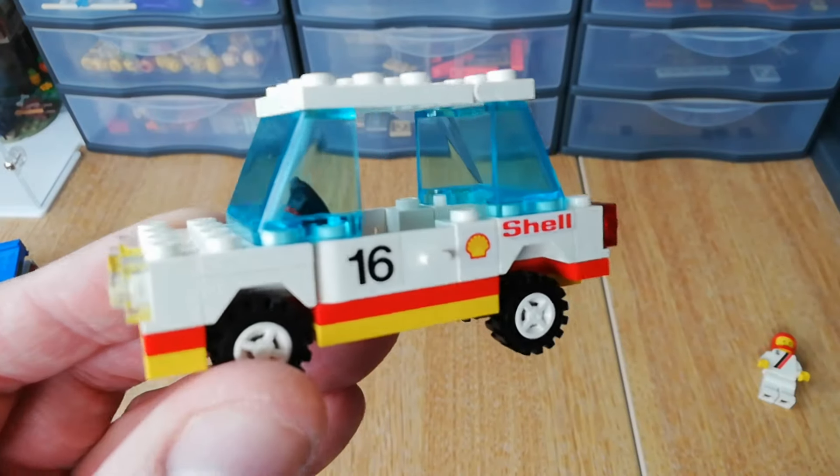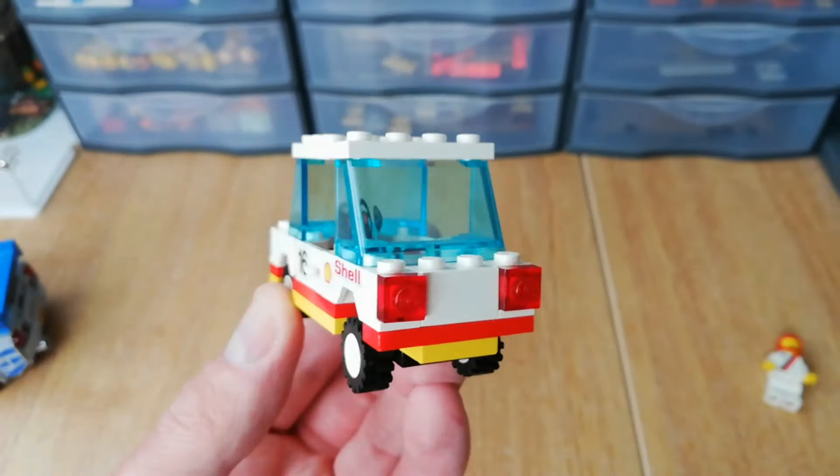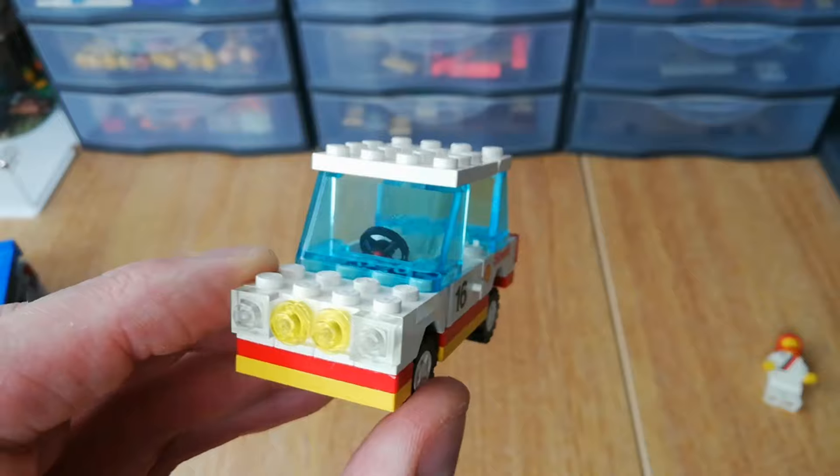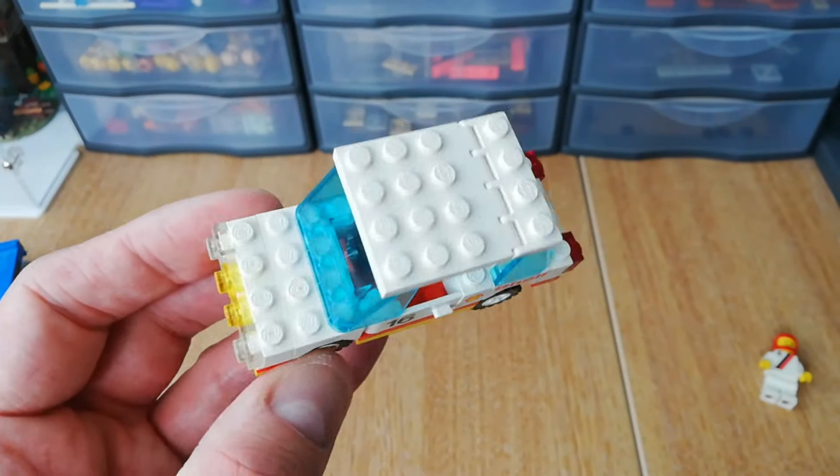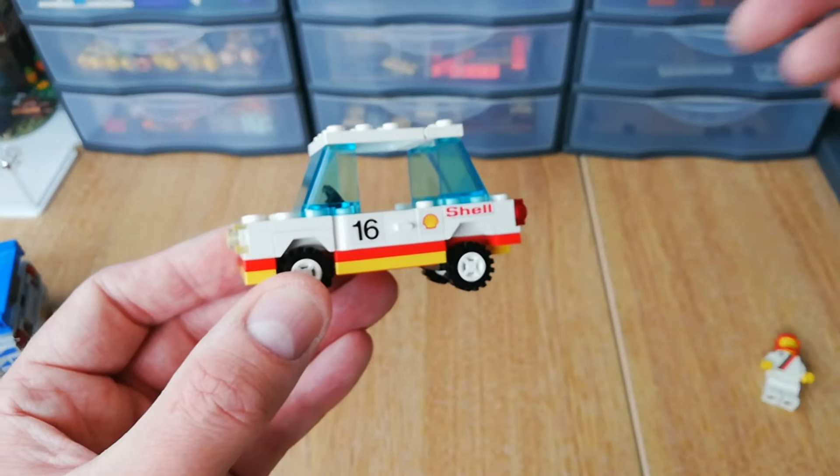Really cool little car, really happy to get this one added to the collection. I like the Shell branding — I'll try and find one of those big Shell service stations at some point and try and get one of those built up.